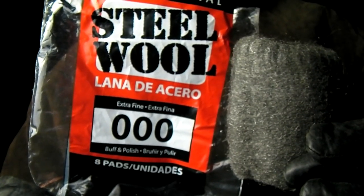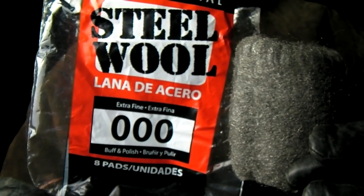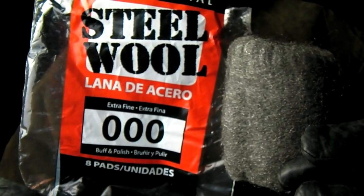Several pads of three or four O steel wool are now taken and fed into the loop on the end of the wire.